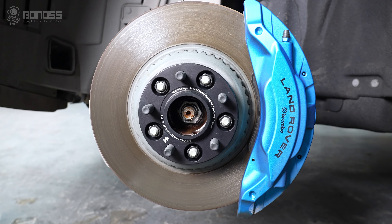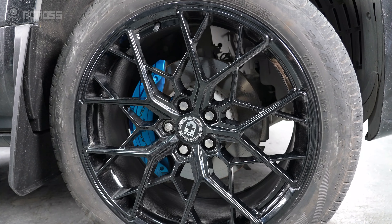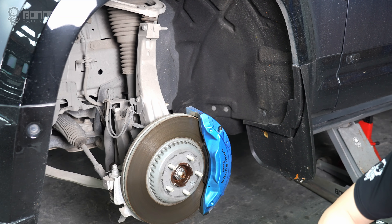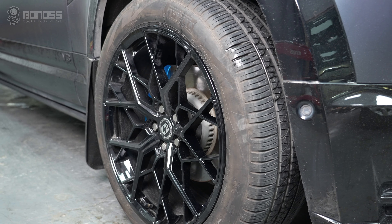The use of Land Rover wheel spacers allows you to safely fit wider tires on your existing wheels, or to upgrade to larger wheels without rubbing against the frame, wheel hub assembly, or other suspension components, improving traction and handling even more.